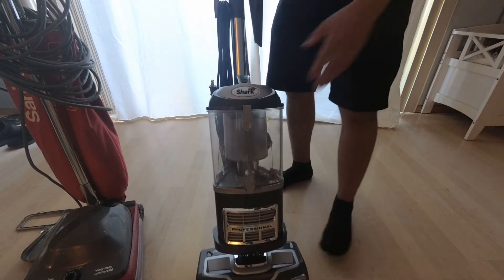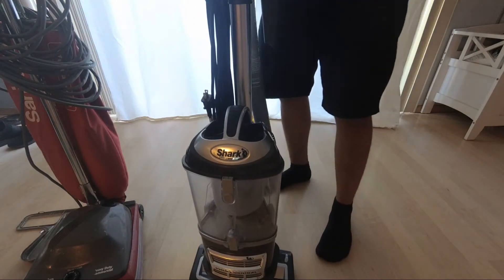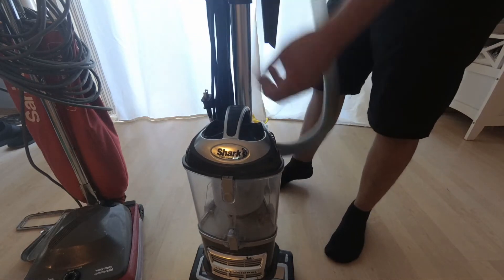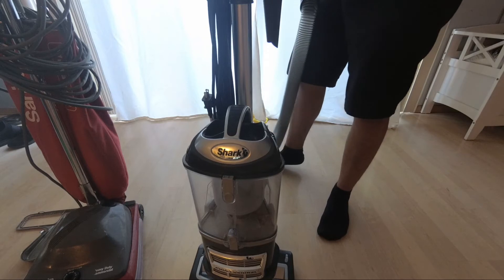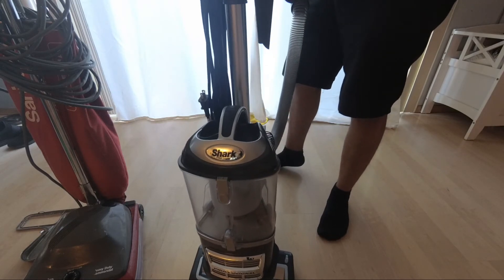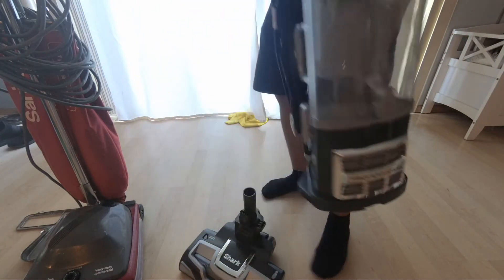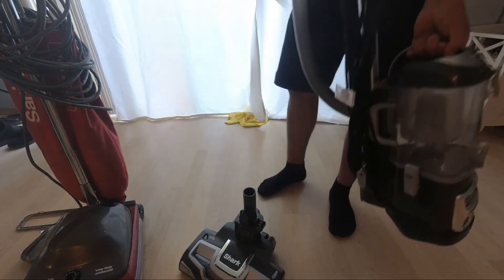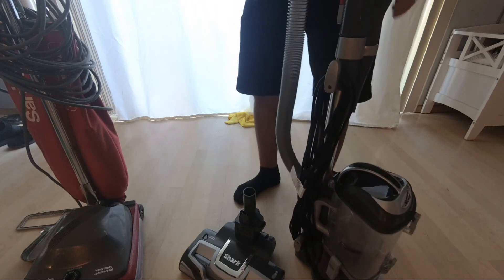The Shark is just so much better to use for residential jobs because of all the attachments it has. The part that holds the cord is actually an extension for the handheld tool, and most of the attachments can be snapped onto the vacuum itself. The main body separates from the brush roll and you can carry it around and vacuum with all the handheld accessories, which seems like it would be super helpful to vacuum stairs or upholstery.